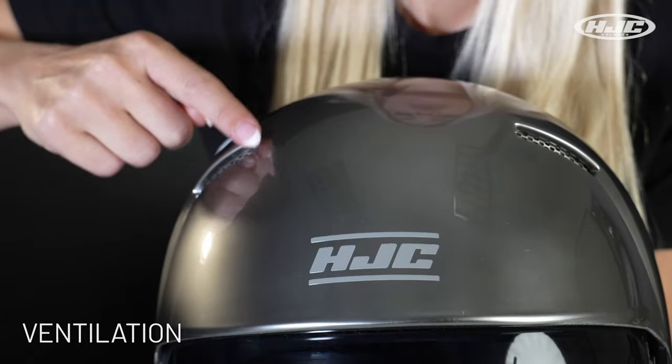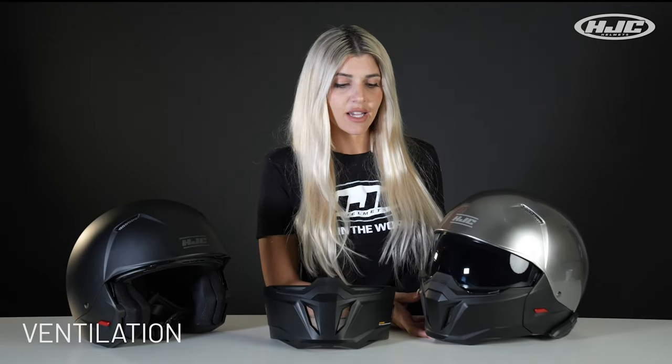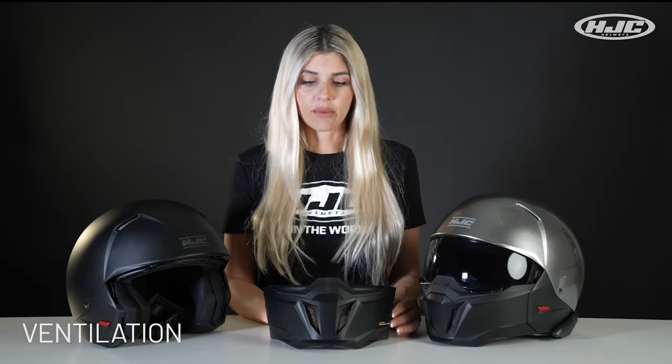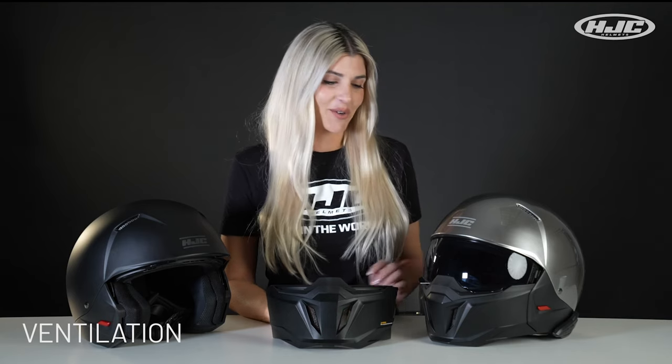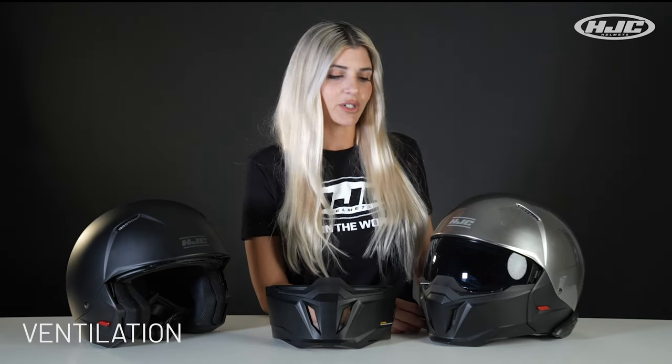With the mesh on the vents, it adds a cool aesthetic, but it also helps protect — especially on the mouth vent — from any bugs or bees that want to crawl into your mouth vent and ruin your life by stabbing you in the lip. That has happened. So as long as you have the visor down with the mesh on the vents, that will definitely help protect you from that.